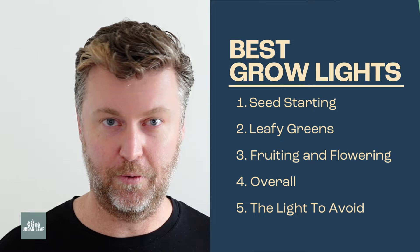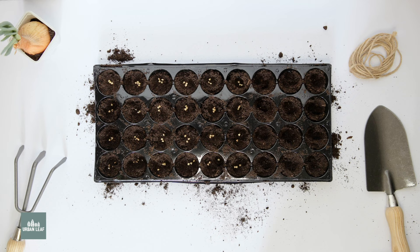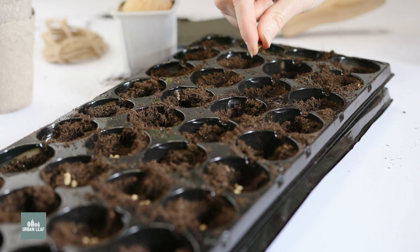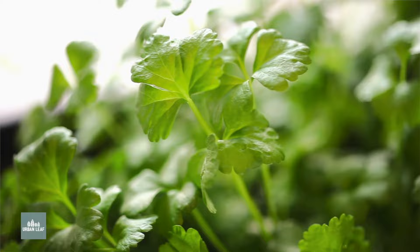When you're starting seeds for the first time, the light intensity really doesn't matter that much — this is the sort of thing you could probably just do in an open window. But seed starting is generally done with a fairly large tray or grow area with a whole lot of plants stacked next to each other. Because we're really only focused on vegetative growth, the red spectra of light don't matter too much, so it's okay to be a little bit cooler in terms of light temperature.